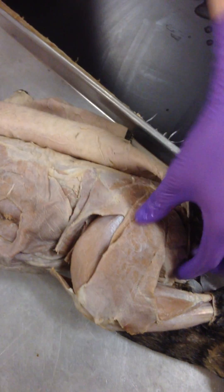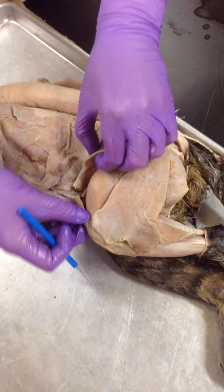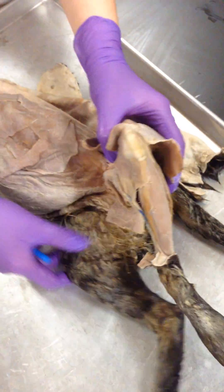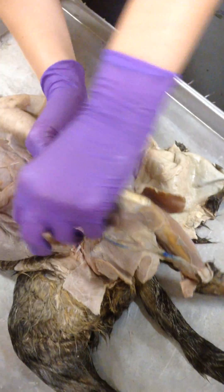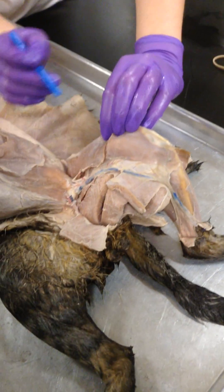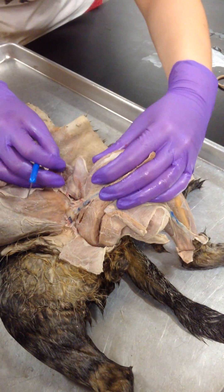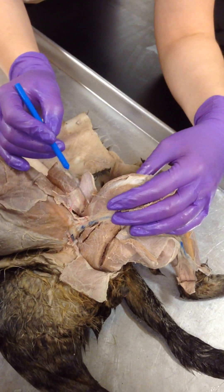This is the triceps. So we have our biceps femoris and our sartorius. And then we go on the inside of the leg. All right, you see the sartorius again. And the triceps are here. It's a big flap on this side — it's small on the other side, but on this side it's this huge flap, this huge thing right here. And underneath it, it kind of looks like a hot dog.